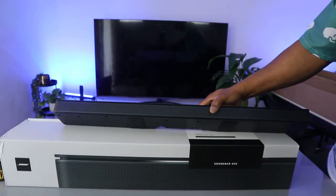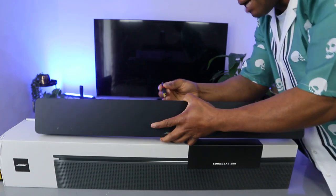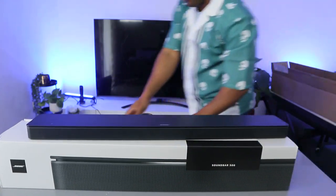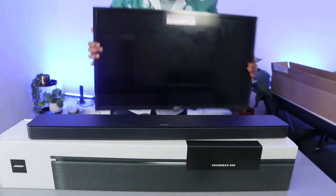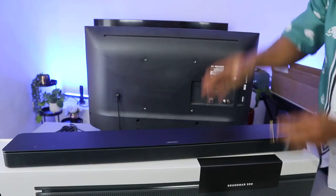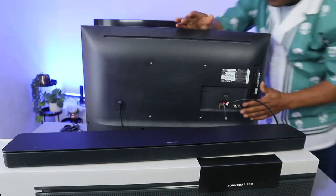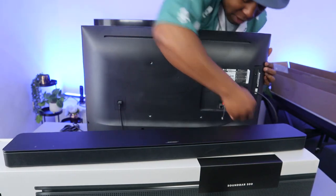First of all, you need to switch the soundbar off. Then put the optical cable in — it goes in here, this is the optical port. It's in. Now the next thing is to connect the other end to the LG TV. At the back of the TV, push the cable into the optical port. Push it inside optical — it's in. Now plug in the TV antenna as well.